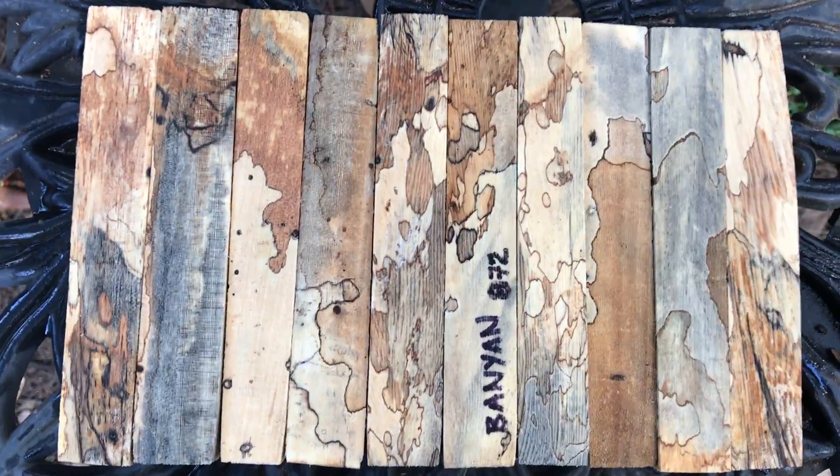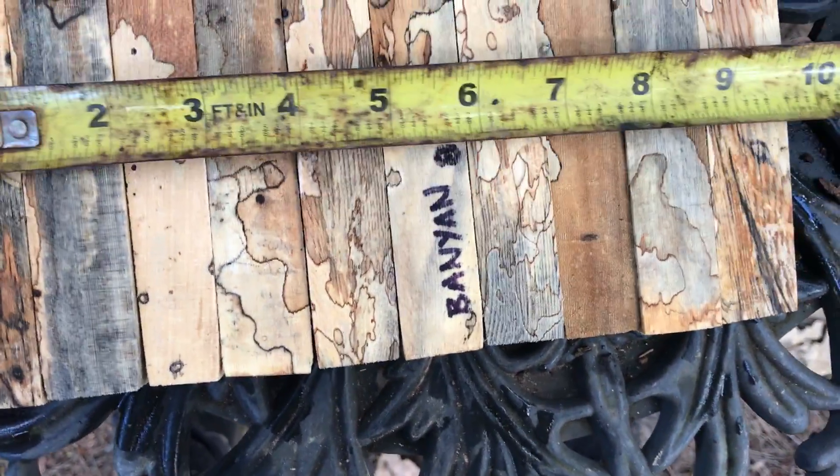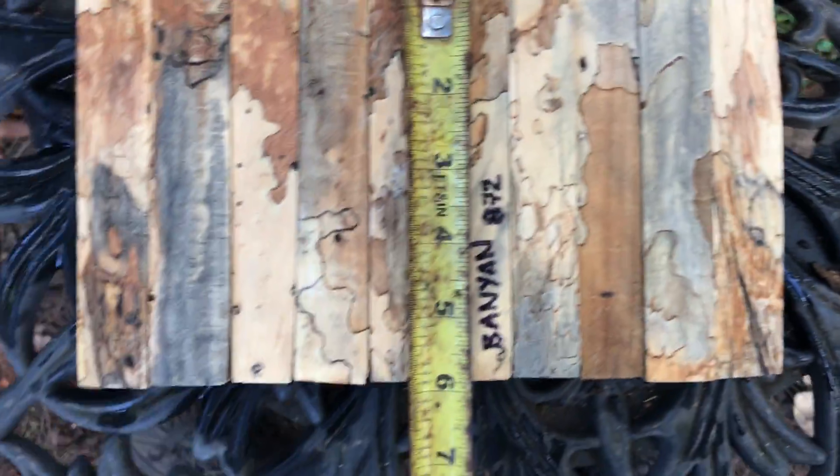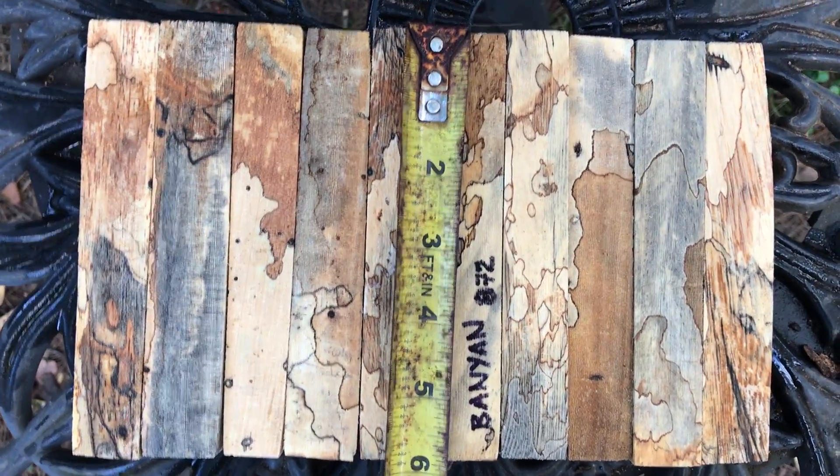These are going to turn very easily. These I cut about 7 eighths inches square. And you can see for the 10 I've got 9 and 5 eighths inches — that's combined width. These are cut just under 6, so 5 and 7 eighths.